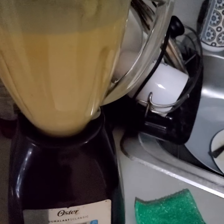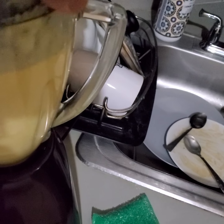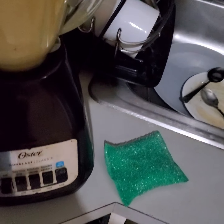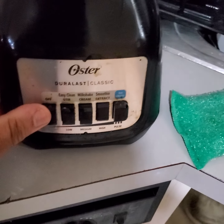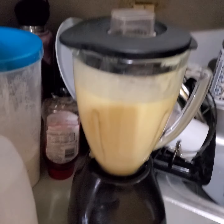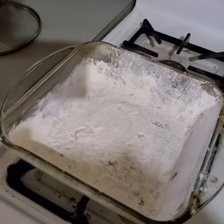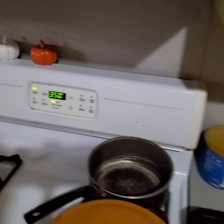Then we're going to blend this up. I blended it up already. After I blend it up, I got a casserole pan. I put a little powder on the side so it doesn't stick. Then I'm going to put that in the oven at 350 degrees for like 40 minutes and see how it comes out.